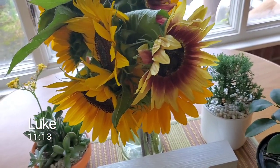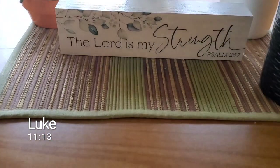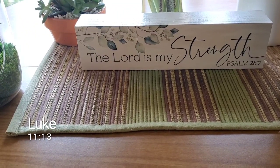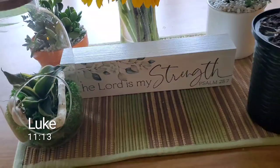We did a little shopping too while we were up there, and I wanted to show you guys some of the things I got. This is the first one: 'The Lord is my strength,' Psalm 28:7 — I really, really liked that. I also picked up some apple butter. I wanted to try it because if I like it, I'm also going to make some pumpkin butter with the pumpkins that we have growing outside. I'm really excited about that.